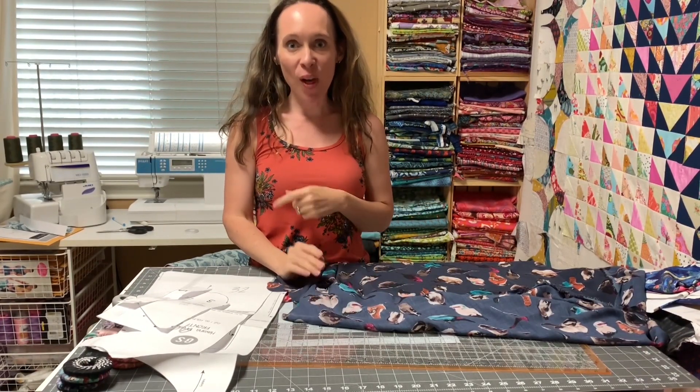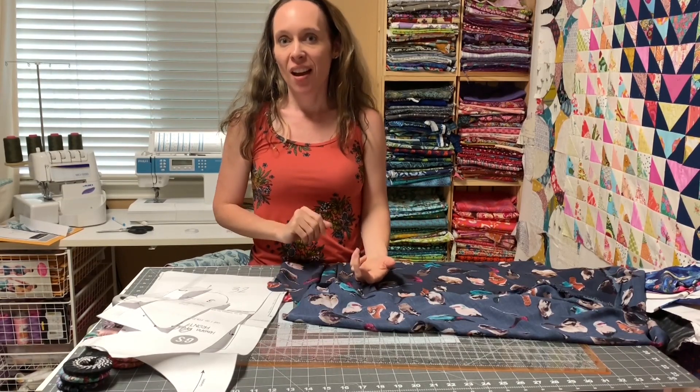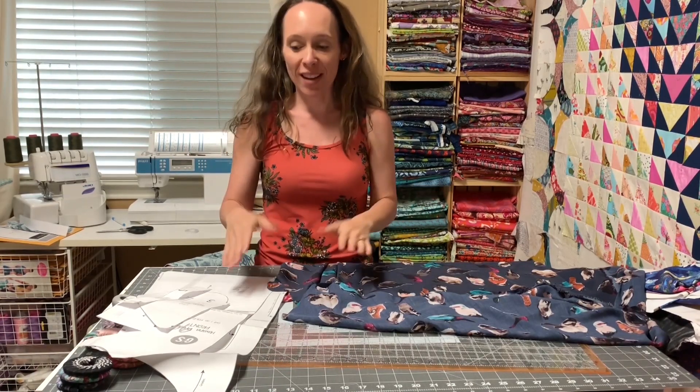Welcome. I'm so glad you joined me. We are doing the Great Tank Sew Along. Today I'm sewing the Havana, just the tank version. The same instructions would apply though if you wanted to sew the dress — either the short dress or the maxi.